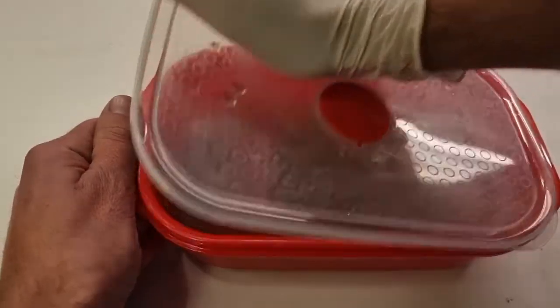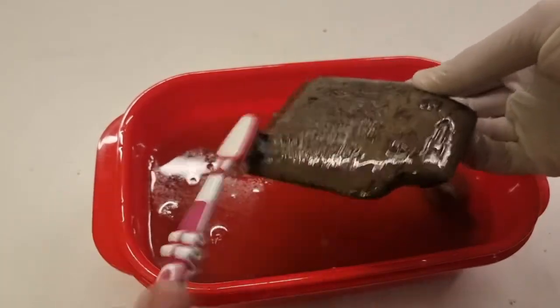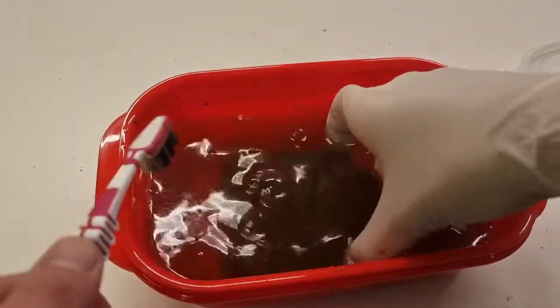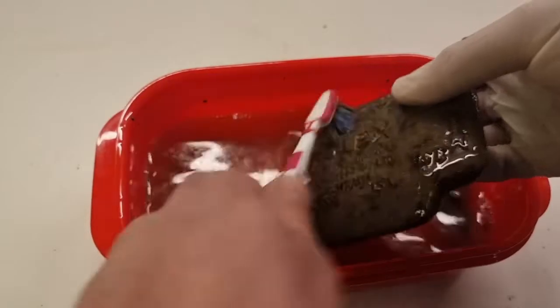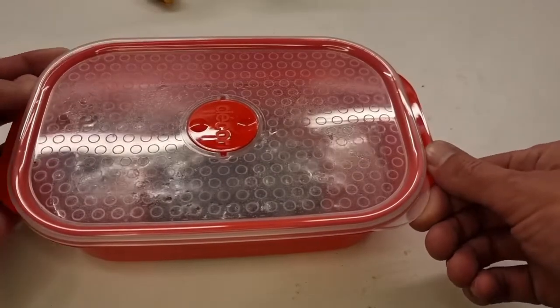That's what it looks like after six hours. Mind you, this process stinks and it's messy and it takes a long time. We'll give it a little scrub and a bath, sit it back in the vinegar, and let it soak for another 24 hours, then do that one final time — and then we'll get the paint stripper.